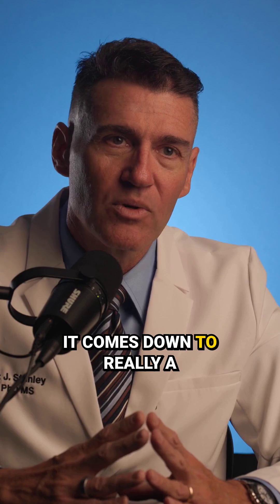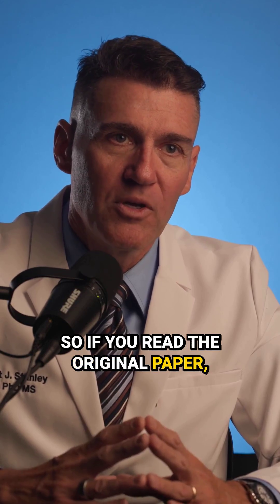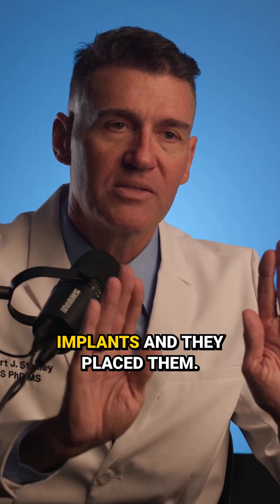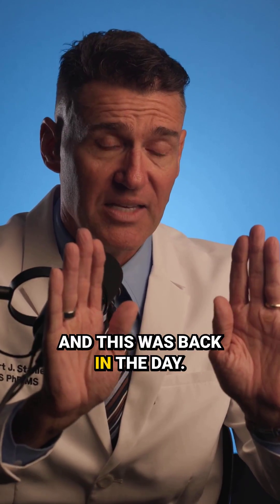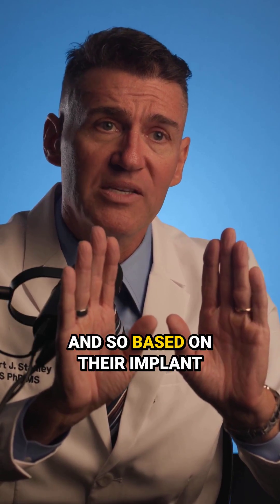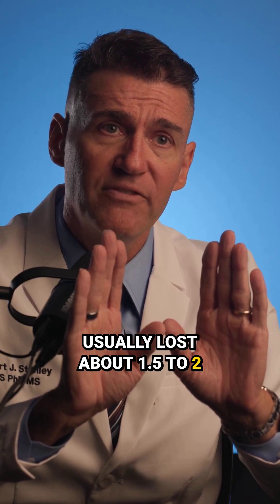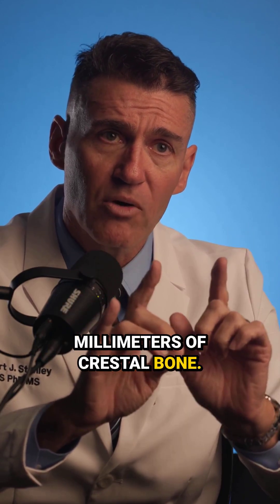It comes down to really a papillary fill problem. In the original paper, what they did is they took two implants and placed them — back in the day, these were Brånemark-looking implants. Based on their implant design and features, they usually lost about 1.5 to 2 millimeters of crestal bone.